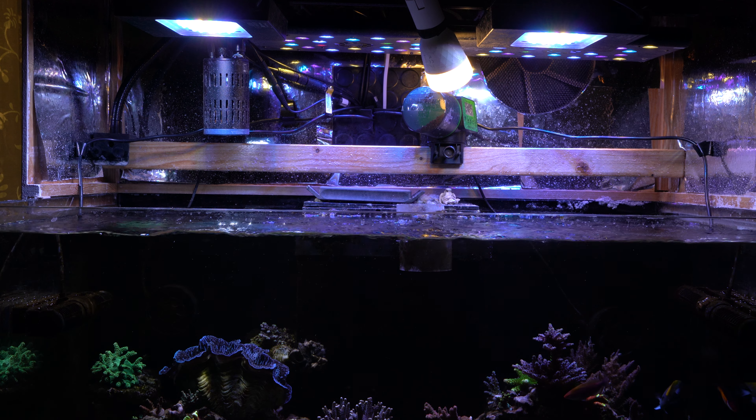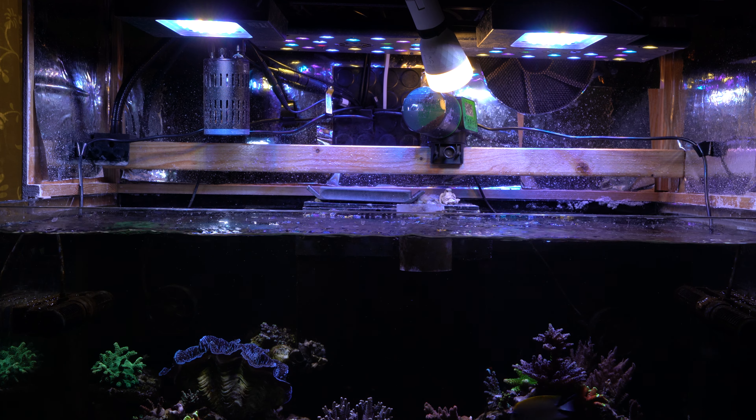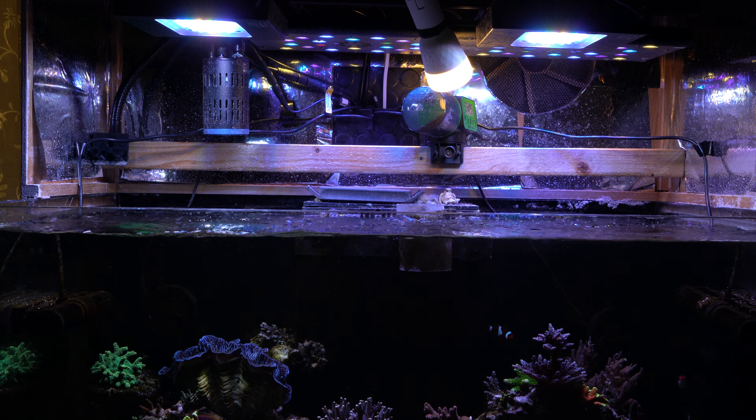The advantage is that you get really good coverage by using all of these lights compared to if I'd only used, for example, the XR-15s alone, so there's not as much shadowing.